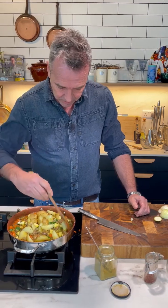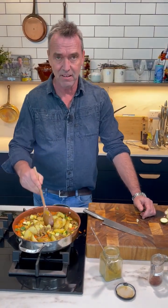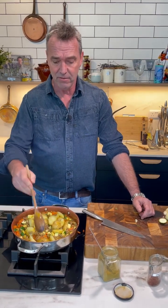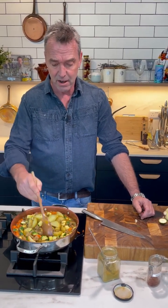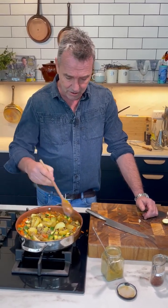Did you ever add curry paste instead of curry powder? You can — there's a really good brand called Patak's curry paste. If I was going to put curry paste in here I'd probably put a Madras curry paste into it because there's a good bit of spice to it, which is what you're looking for.